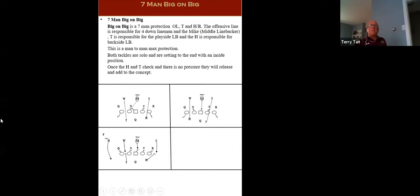This is a seven-man protection — big on big protection. It's very simple. Your two tackles are responsible for the two ends, your two guards are responsible for the two tackles, and your center is responsible either for the nose or the mike backer depending on the call side. The tailback is responsible for the Will to the half on the left side, and the H-back is responsible for the Sam to the field half on the right side.